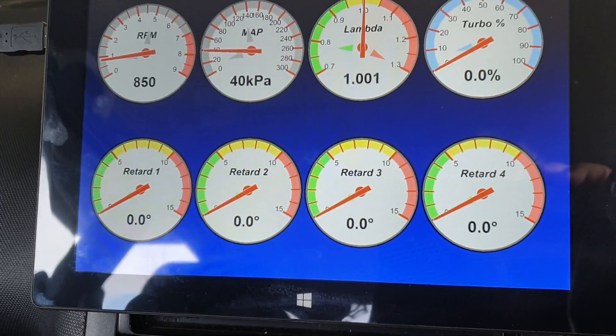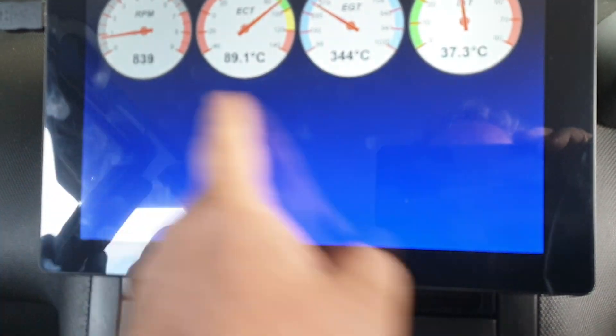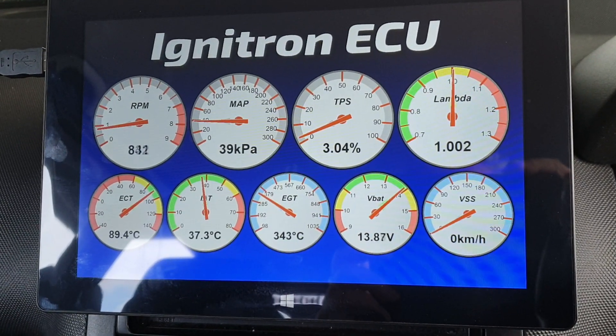And save. How cool is that? I love this. What a product. Ignatron for the win — the best ME 7.5 replacement ECU, bar none.